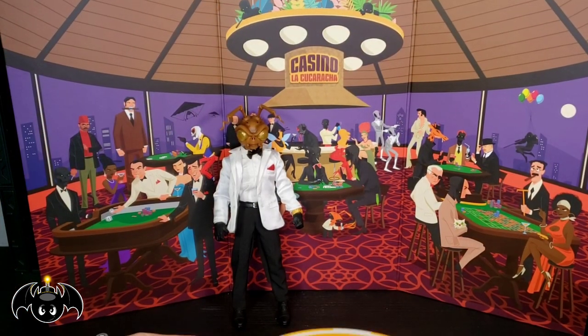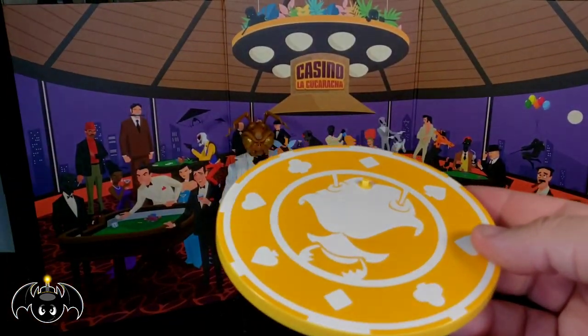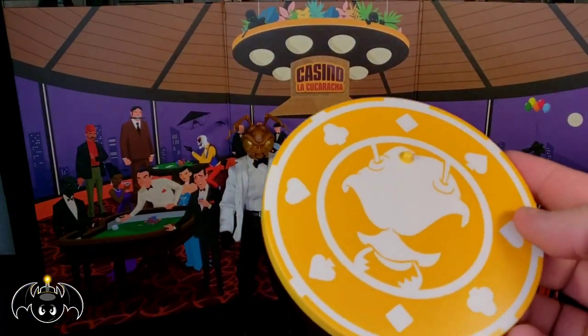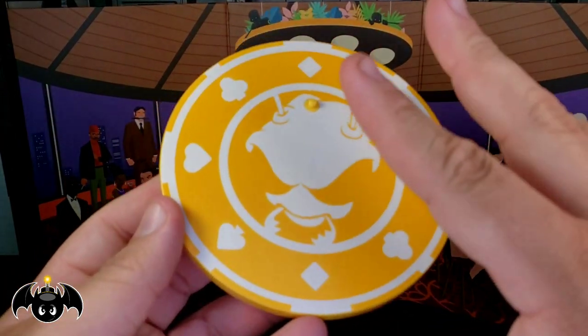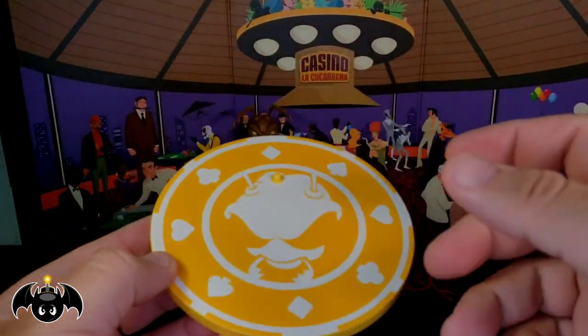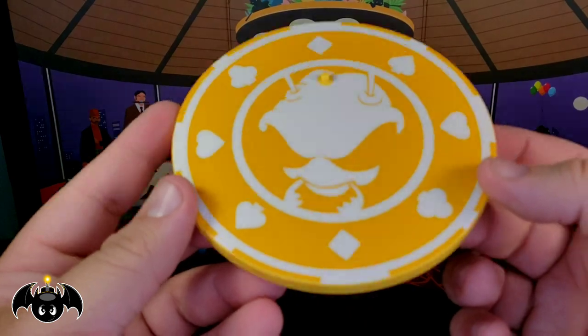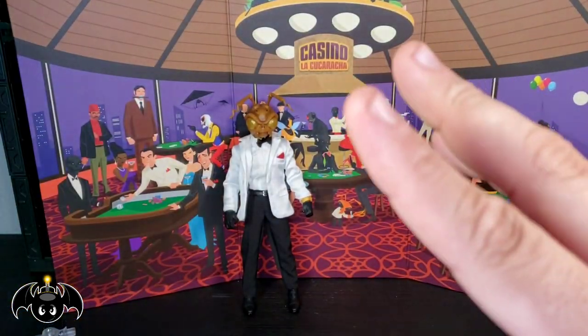Moving on to the accessories — we of course get those really awesome Mezco stands, and the clear articulated arm. I love how it's decked out to look like an actual poker chip, which is super awesome. It's done in a really nice yellow to go with that gold theme of his eyes and things. I think that works out fantastic — love, love, love those stands.